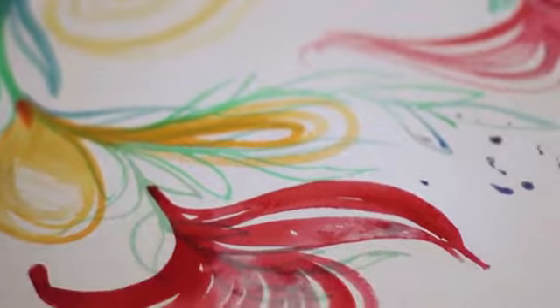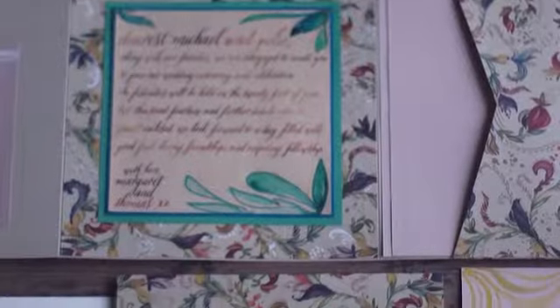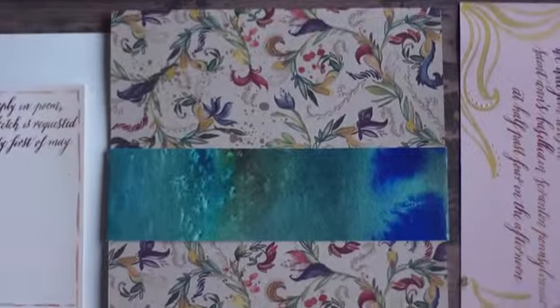One of the biggest things we talked about was that any kind of pattern or collaboration between myself and Envelopments would feature some type of paint spatter, because I'm a watercolor artist and an expressive watercolorist.